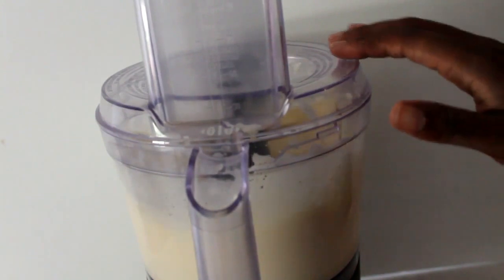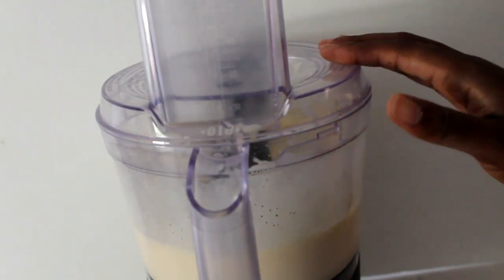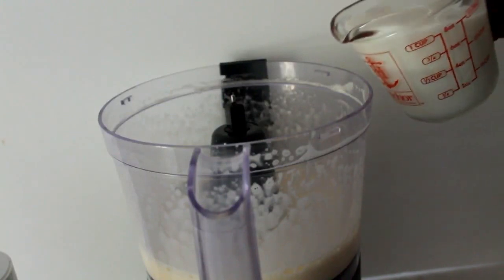I know I've got a food processor, but my blender died during the making of this video. Rest in peace, blender. Anyways, you're going to go ahead and blend — or whatever — process those eggs until they're light and fluffy, for about a minute.